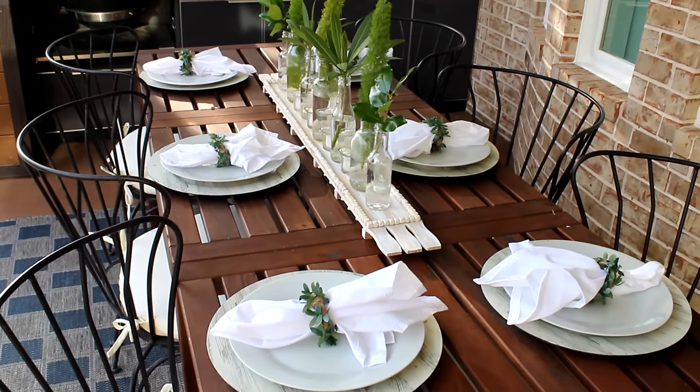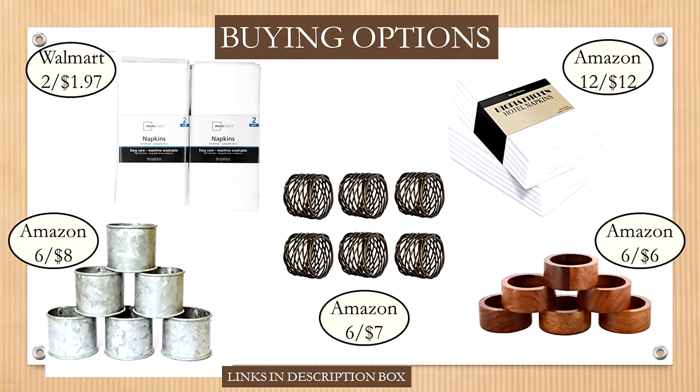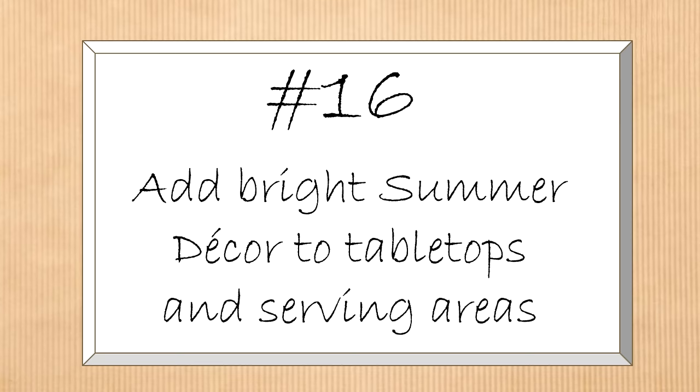Just add a crisp napkin to complete the look. Here you can see the tabletop set with those napkins and new napkin rings — how pretty they look with the new centerpiece. You can buy white napkins super cheap at Walmart (two for $1.97) or Amazon ($12 for 12). Amazon also has really cute napkin ring sets at great value if you'd rather buy than make.